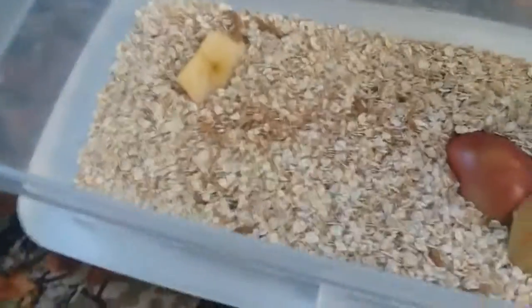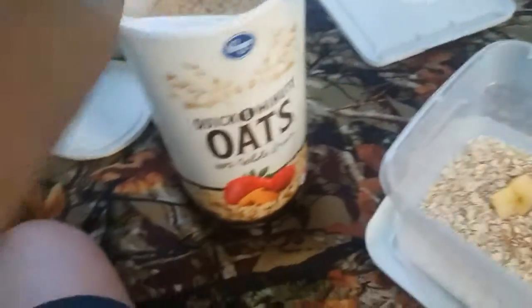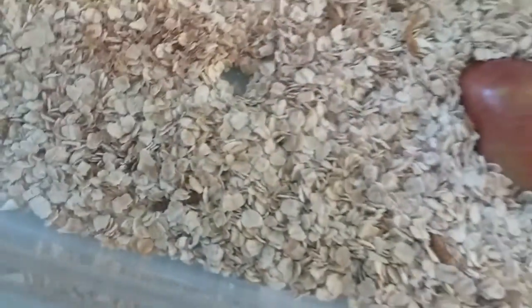So then you just pretty much dump in the mealworms. If there's anything in there it's just dirt from the container — just dump it in there. Then get your oats and pour those in. I'm not going to pour a lot because this is just a representation. Like it doesn't have to be real thick — it's not even the tip of my finger but they still don't really mind.